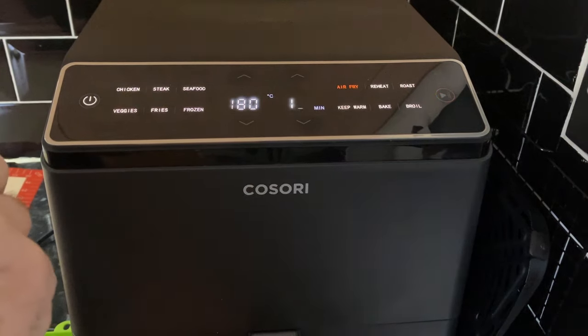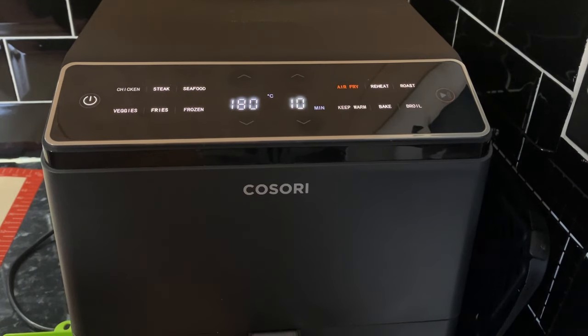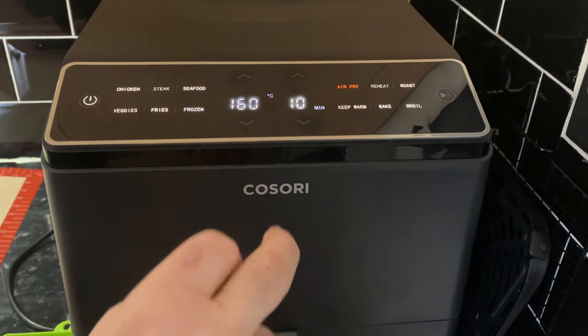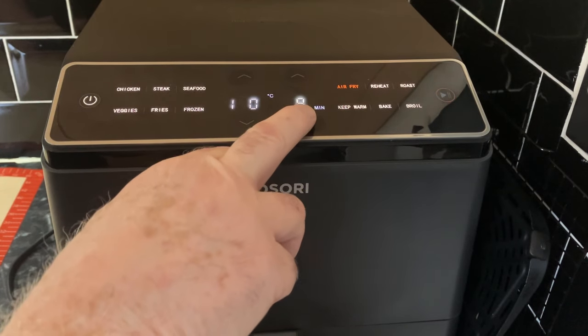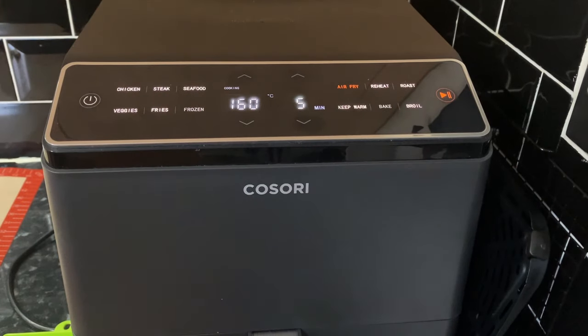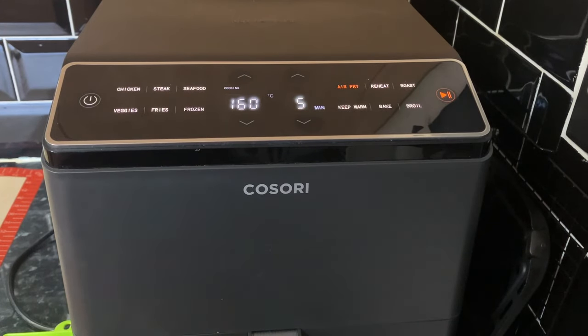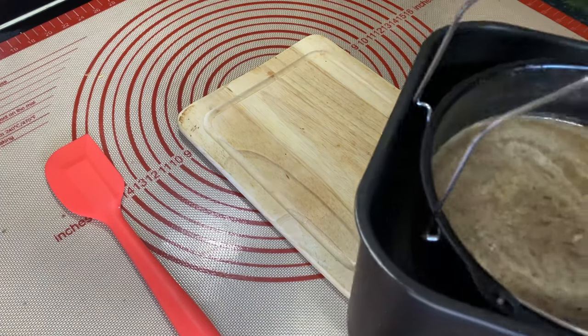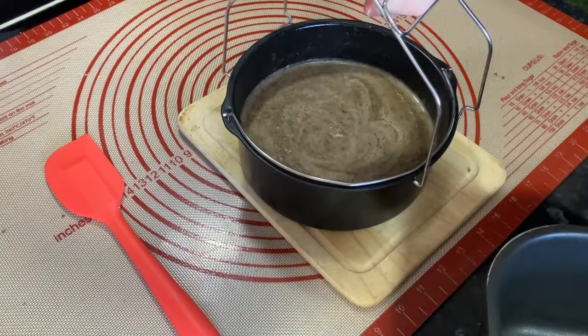We've chosen to put it back in because we want it nice and hot. We're going to go 160 degrees as it says in the book, five minutes. We'll bring you back in five minutes and see if that's hot enough. Right, that's the air fryer finished. Let's get this out.